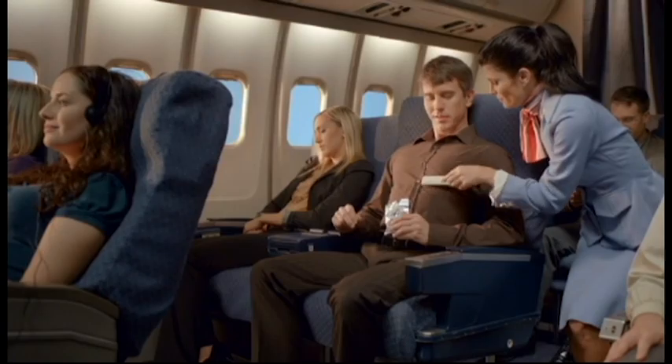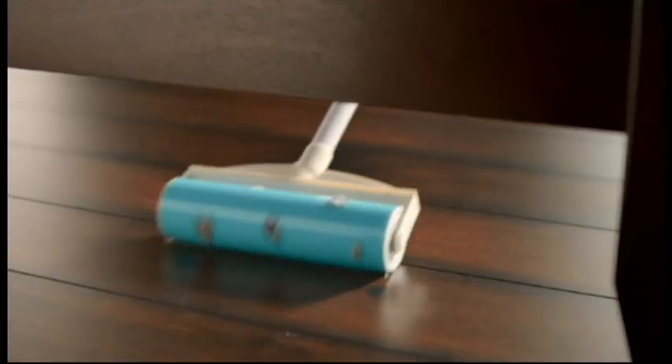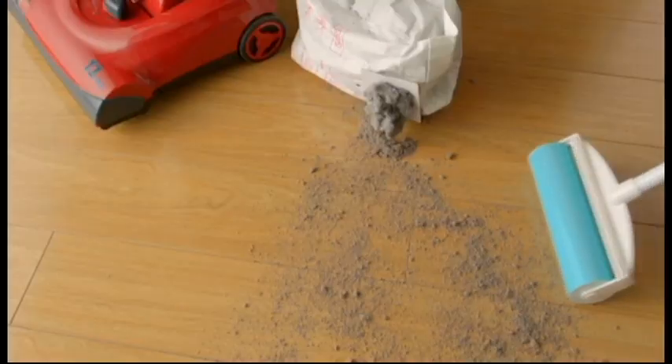Use Shticky anytime, anyplace, and with anyone. You're gonna like the little Shticky, but you're gonna love the big Shticky — for bigger messes like dust bunnies under the bed, picking up after the kids, spilled nuts and bolts at the workstation, and cleaning up kitty litter.